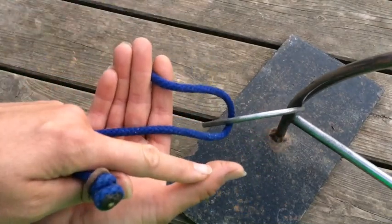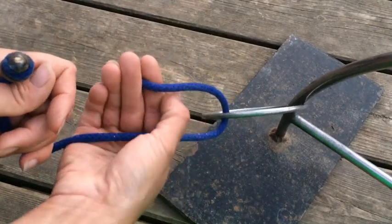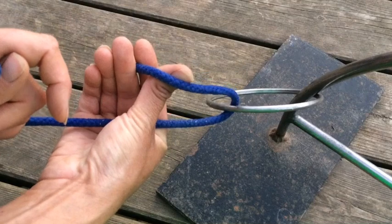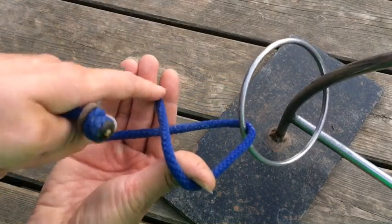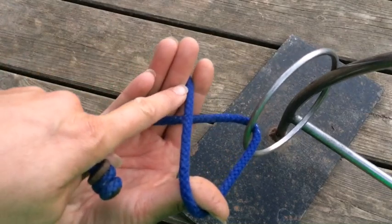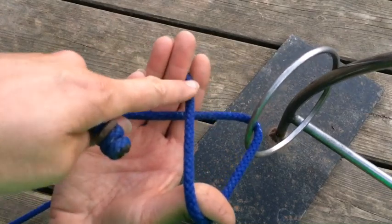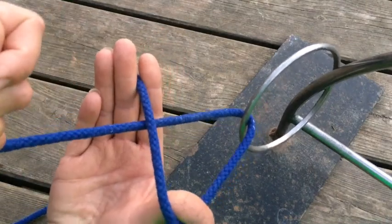Now your thumb is going to come over the top of the one that's crossing your palm and pick up just above your fingers. Then you're going to come backwards. This piece of rope here — I'm allowing it to move through my fingers, but I'm keeping it tight. Now we have a back-to-front figure four.